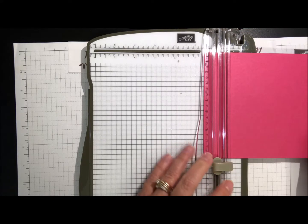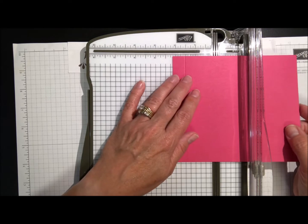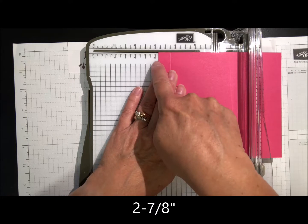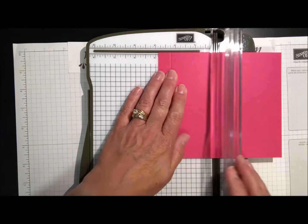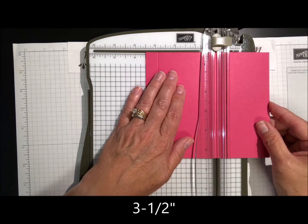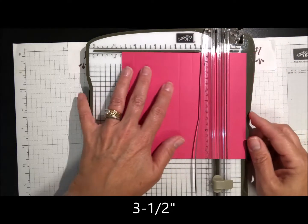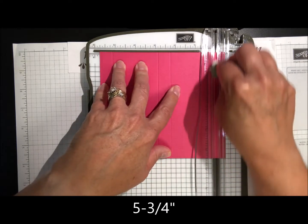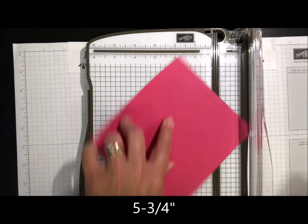So right there at five-eighths of an inch, we're going to score across. Then slide it up to two and seven-eighths — that's really close to the three-inch mark. Ignore the teeny lines and go with the small one. Then three and a half — that's an easy measurement — and then five and three-quarters. At the end you just have a little half-inch piece.